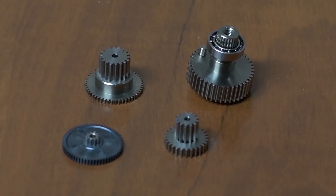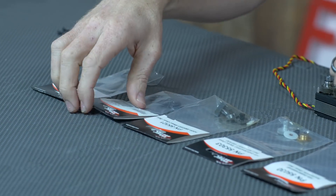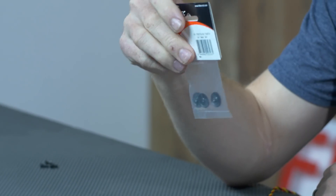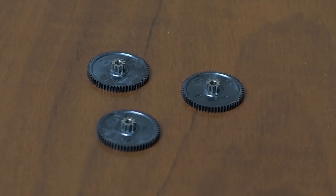Now, because these are so strong, Hitek has actually created a hybrid gear for the first gear that mates to the motor. This is a very high speed gear, and so if you do have a failure on a gear set, chances are it's going to be this first hybrid gear, and you can buy this separately and swap it out and save on cost.